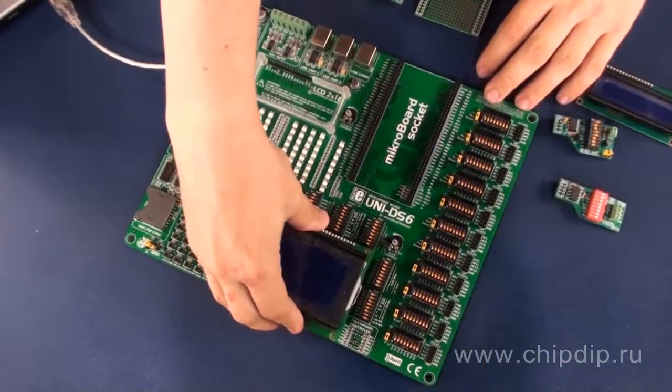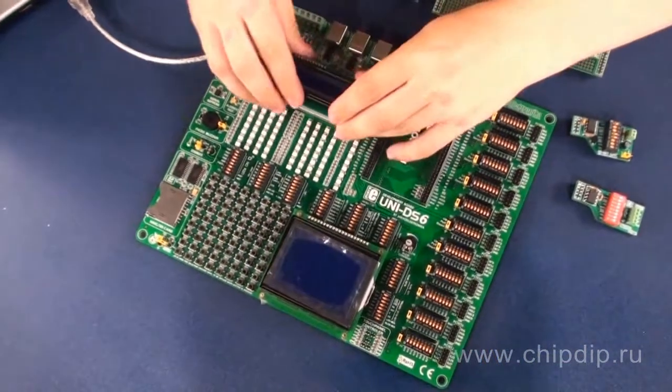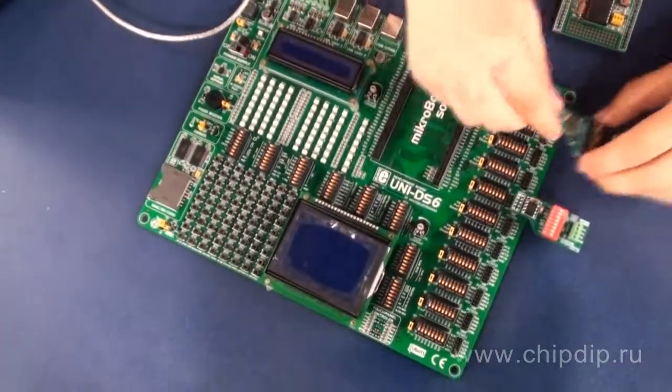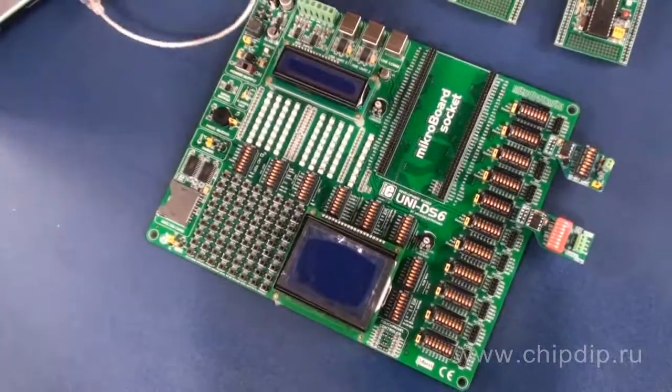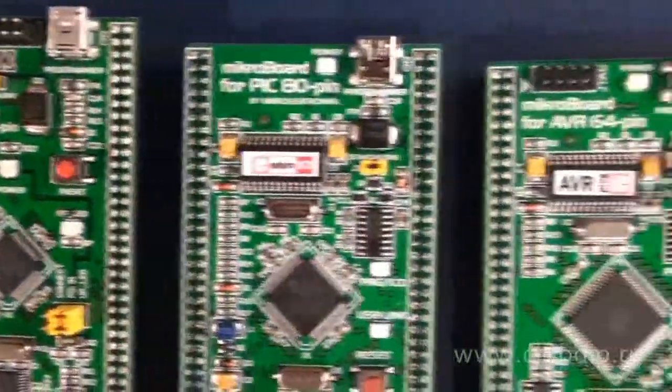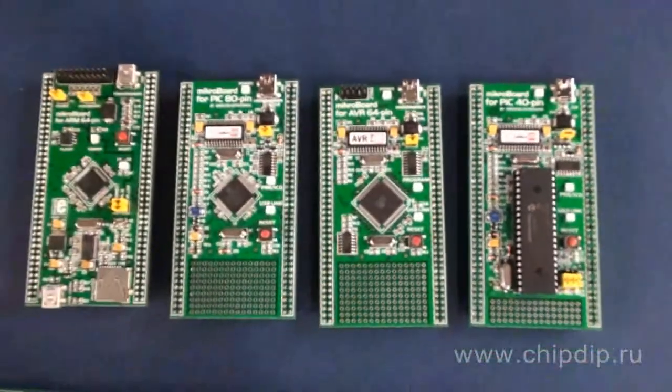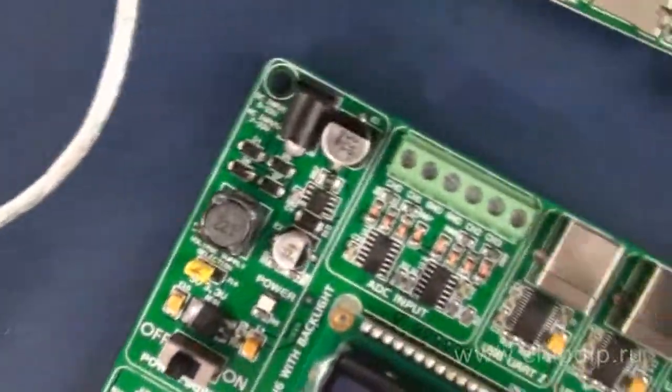Microelectronica's developers continue to work on the concept of the Universal Debugging Board. They created the MEUNI DS6 Debugging Tool, which comes as a kit for assembly consisting of various finished modules. This device is designed for studying chips with different architectures offered by various manufacturers. The well-designed mainboard comes with a great number of various data input and output devices.